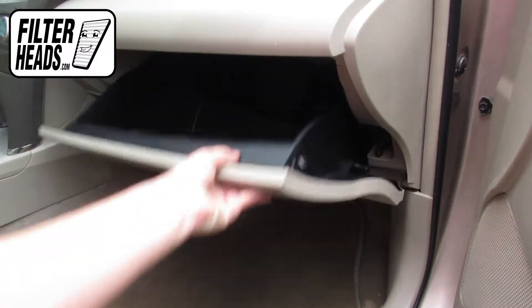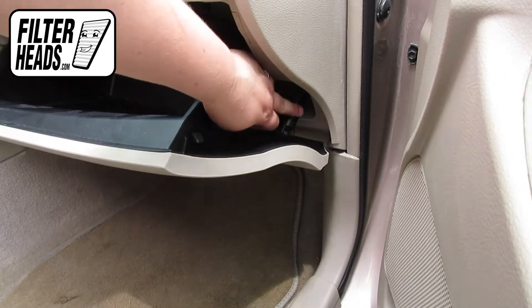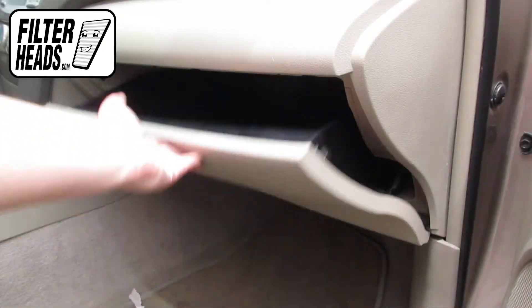Reinstall the glove box assembly. Hook the dampener arm back onto the glove box. Close the glove box.